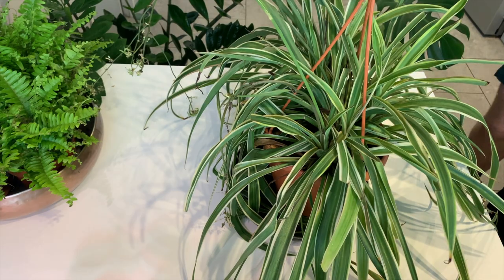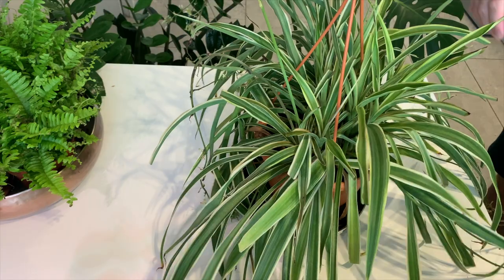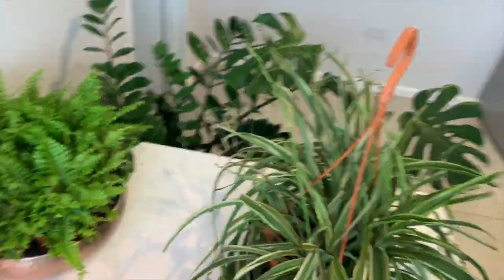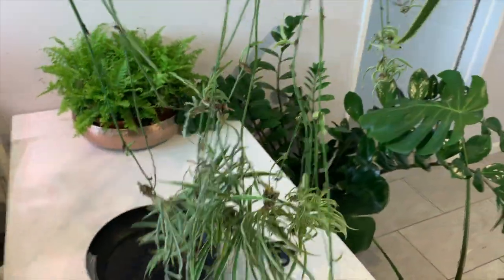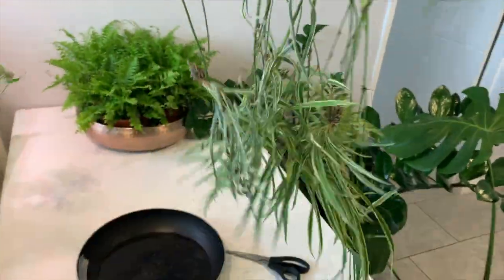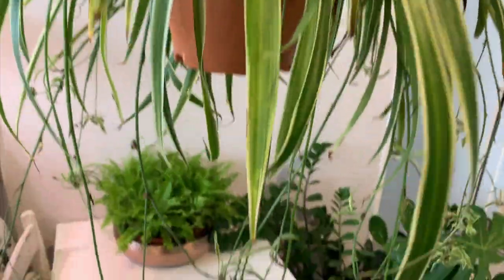So here we have the chlorophytum comosum, also known as a spider plant, and as you can see I've got mine in a hanging basket. This usually stays in my bedroom window, which I will be moving just because it's starting to get a bit scorched as it's a south-facing window. It gets way too much light, but as you can see it has been very happy.